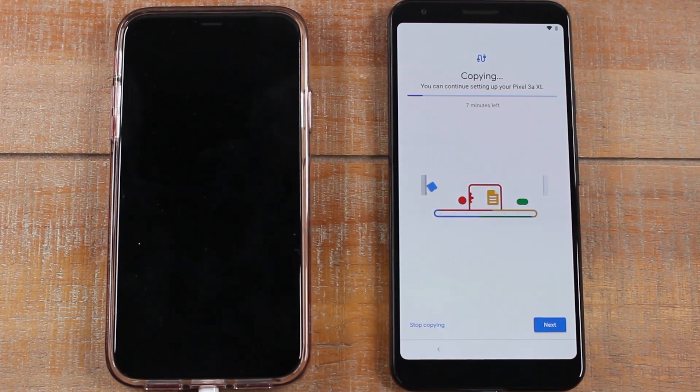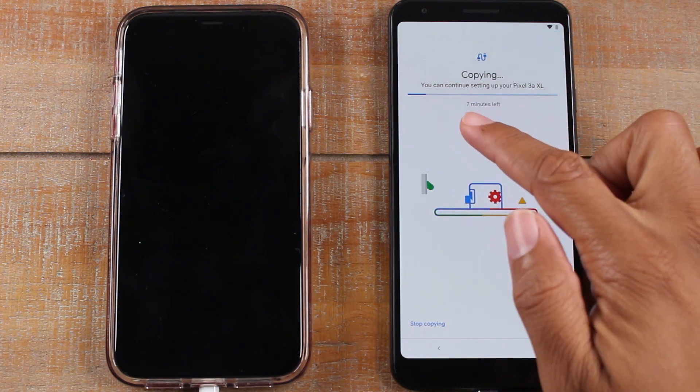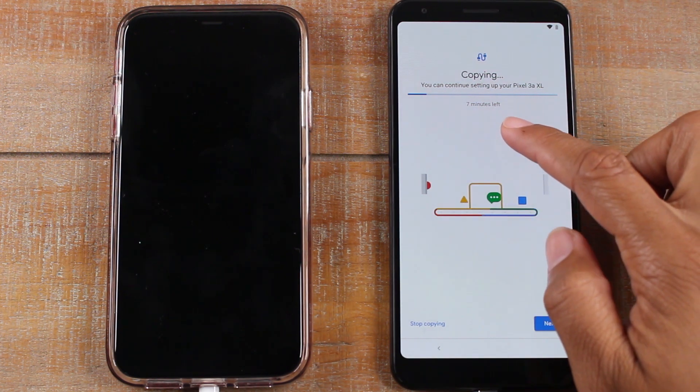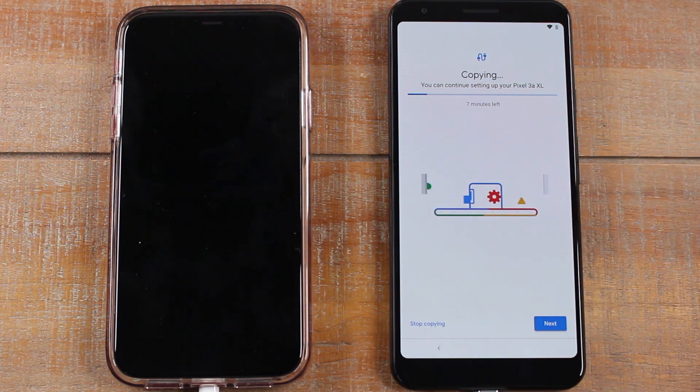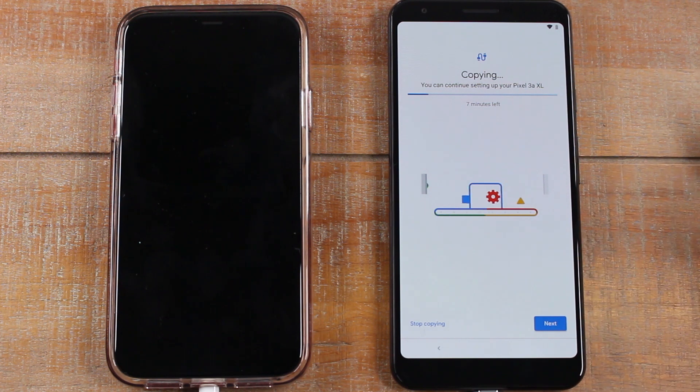We've selected all the apps and things we want to transfer, and now it gives you an estimated time — only seven minutes for this section, then we'll move on to the next. You just need to hang tight, stay close to the phone, and hit Next as prompted.